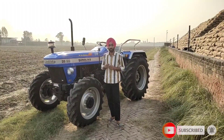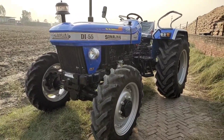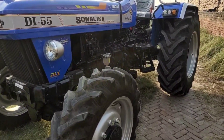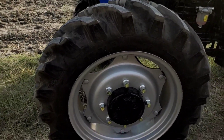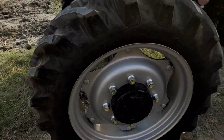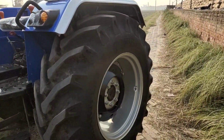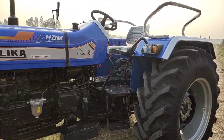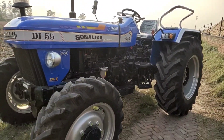Let's talk about the Sonalika DI 55 DLX model. The front tires are 4-wheel, with tire number 9.5-24. The front tire is MRF brand. The rear tire is 16.9-28. This is the Sonalika DI 55 DLX secondary DLX model.